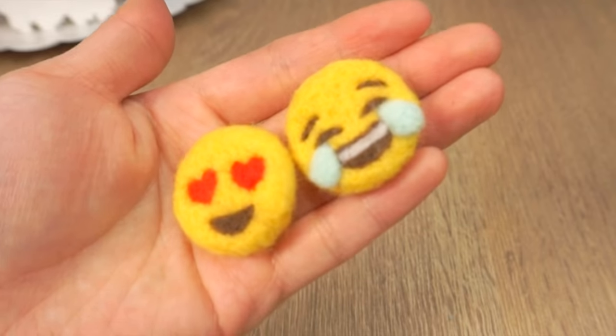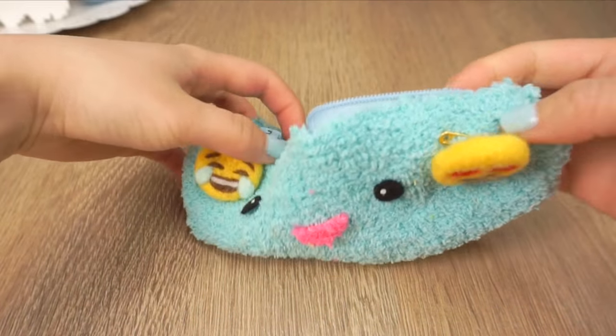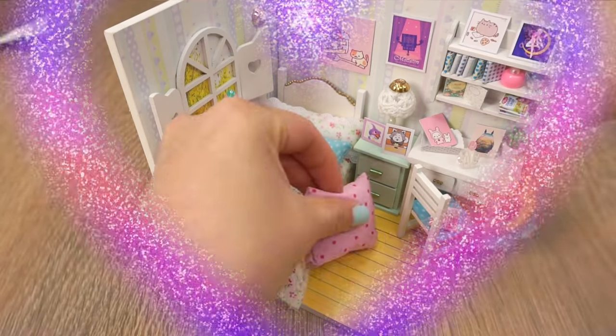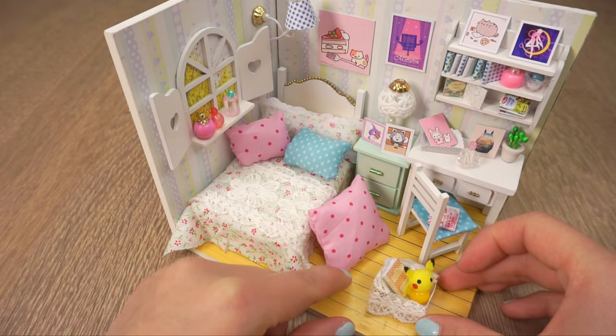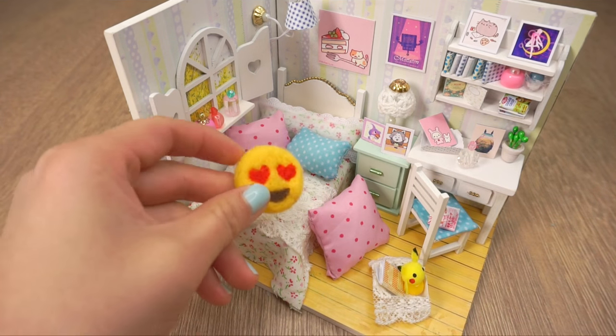Hi guys! This video shows you how to make these adorable needle felted emojis which you can use for badges, necklaces or even earrings. I actually used the heart emoji as a mini pillow for this dollhouse on my craft channel Macaroon, so be sure to click the link here to watch that video.